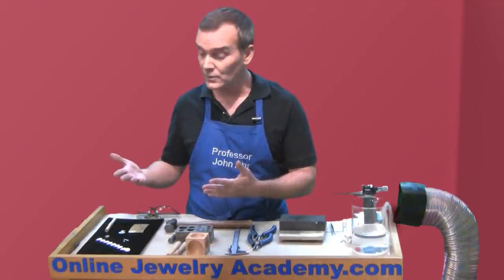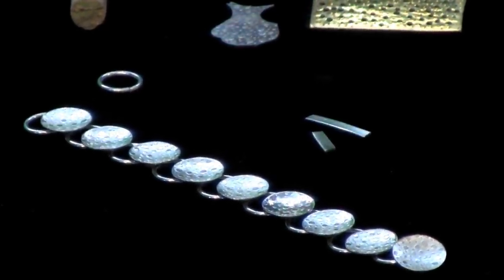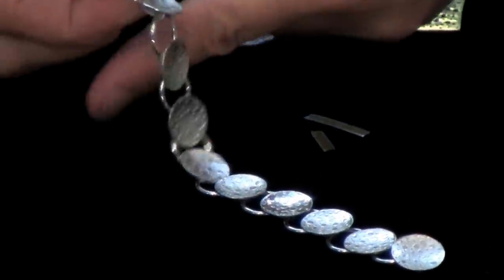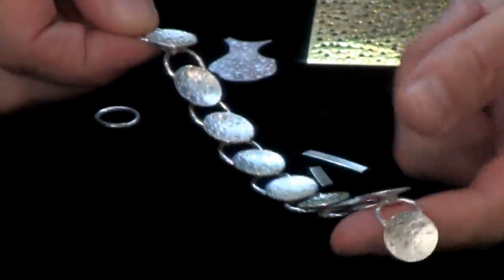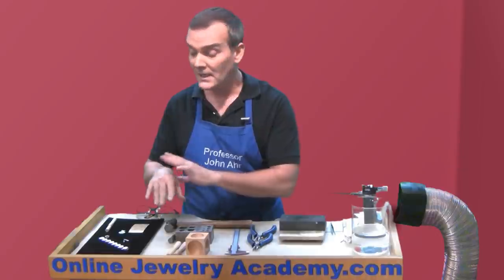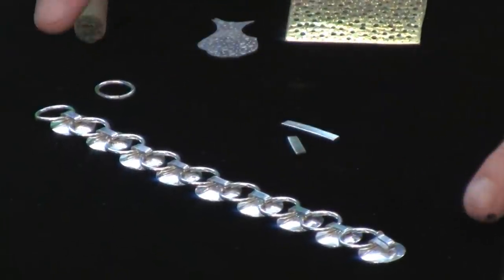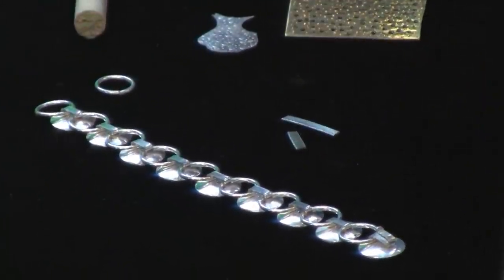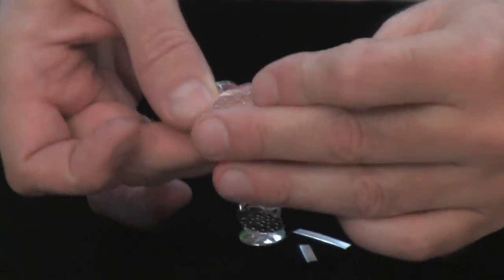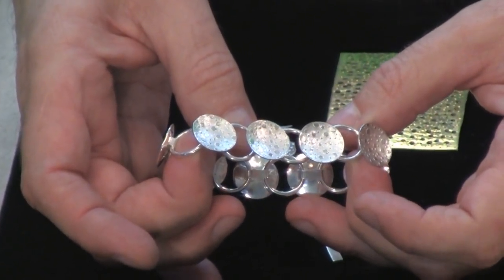Some of the hallmarks of fine jewelry are a very uniform repetition of elements and a solid construction — but not so solid that the elements don't have beautiful articulation that helps them drape over a part of the body, in this case your wrist. This piece is finished on the front and the back, and a really cool feature is that there's a little clasp on the end that is disguised when you're wearing it.